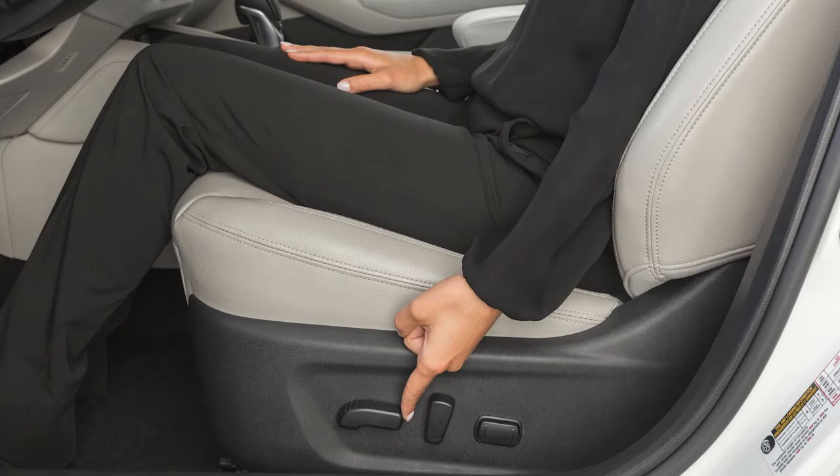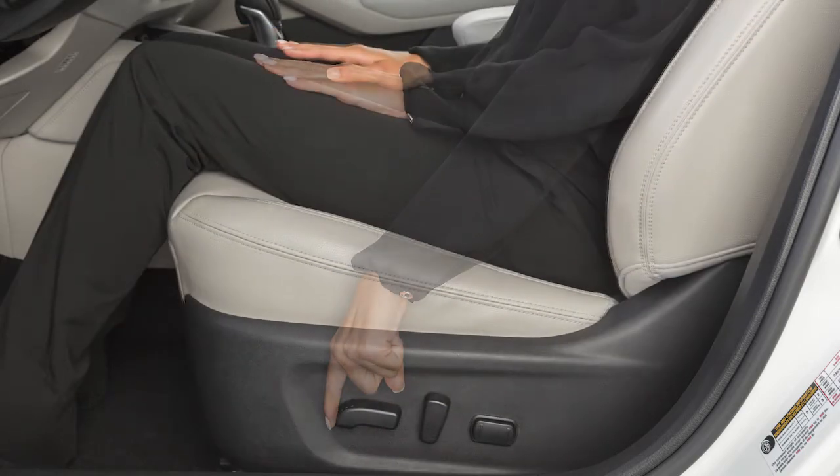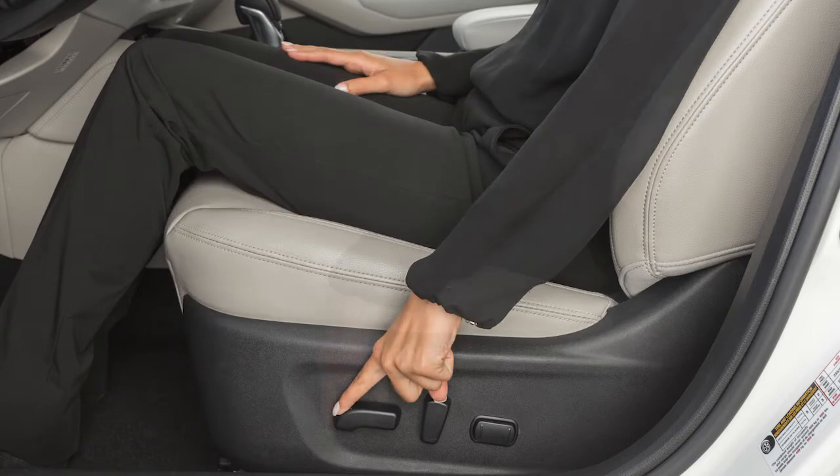Look for this switch on the side of your seat. Simply slide it forward or backward and the seat will move in that direction. Push down or pull up on the switch to move the seat up or down or to adjust the angle of the seat.